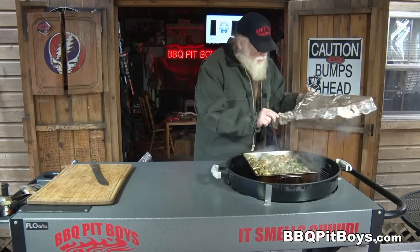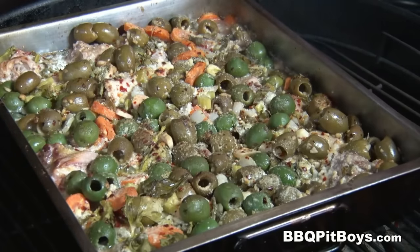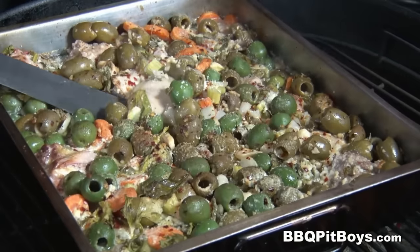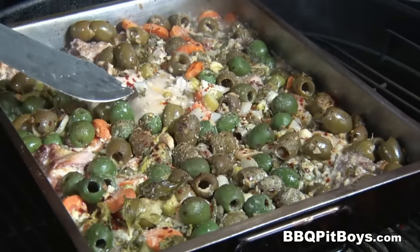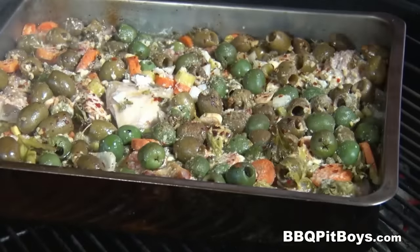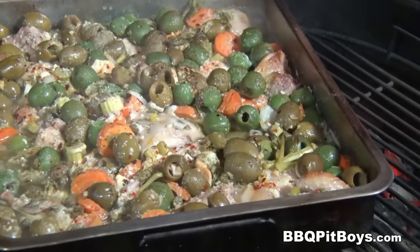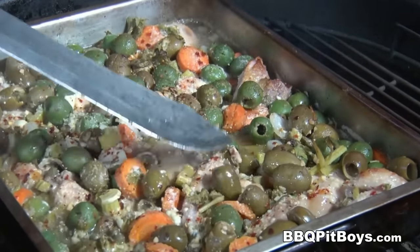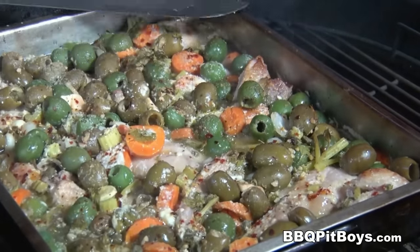A little over an hour's gone by — take a look at that. Coming along good, but we're nowhere near being done. Take a look at that rabbit. Now, to get some even cooking, we're just gonna spin this pan around. The neighbors can smell this, you can bet — they'll be climbing the fence.